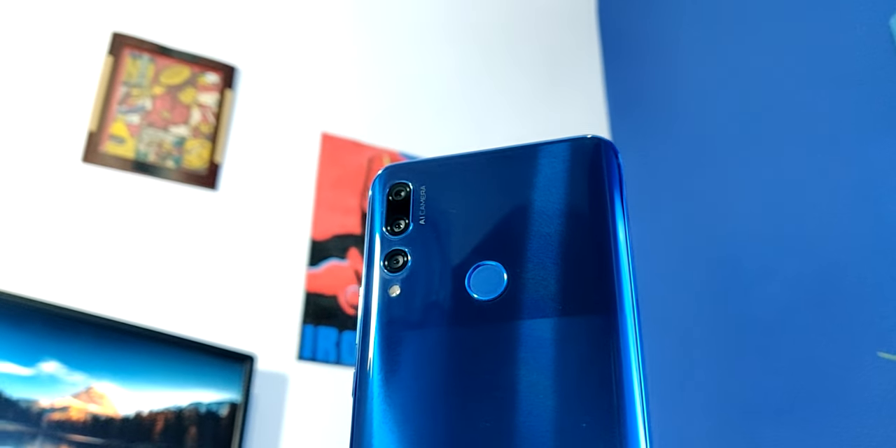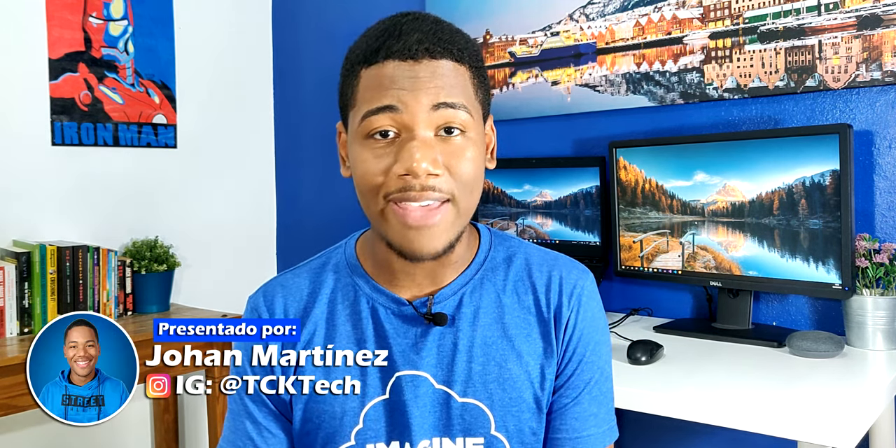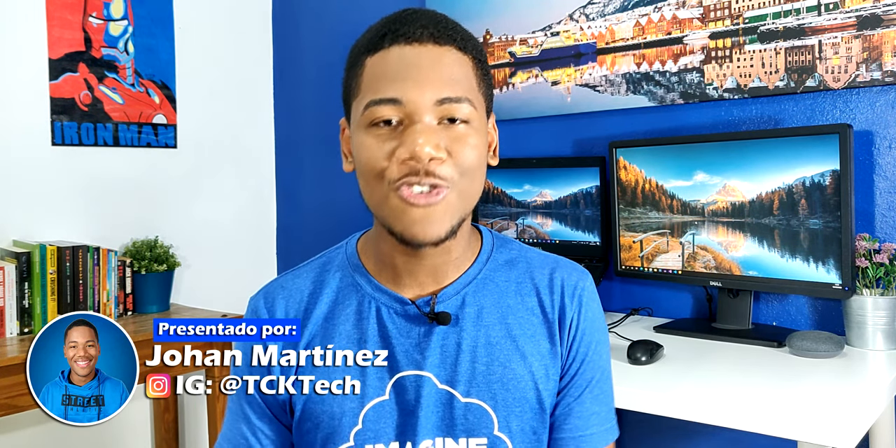Esta ha sido la review completa del Huawei Y9 Prime 2019. Como siempre me gustaría que comentes aquí debajo qué opinas tú sobre este dispositivo, si lo tienes o te lo llegarías a comprar. Así que recuerda dejar tu like, comparte y suscríbete en este gran canal, ya que diariamente estamos compartiendo interesantes videos sobre tecnología. Nos vemos en una próxima.